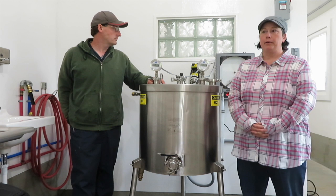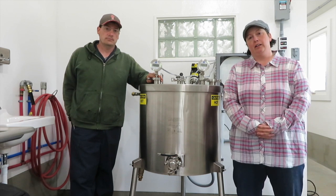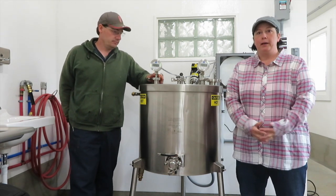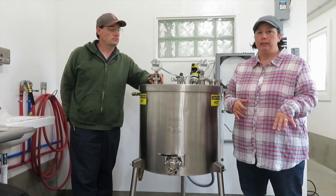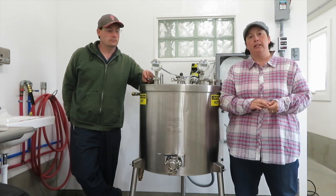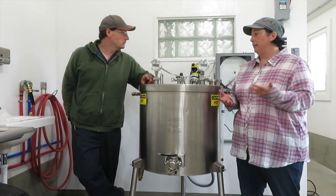Ultra pasteurized milk, if aseptically packaged, doesn't even need to be refrigerated — it's shelf stable. Once you open it, the carton will normally say use within five days, because it's essentially sterile and open to taking on any flavors or bacteria — like a blank Petri dish. We feel vat pasteurization is the best mix between safety, quality, and taste. Part of our reason is we want to do value-added products. In Washington state, you can sell raw milk, and we respect that, but if you want to do any value-added products — eggnog, chocolate milk, yogurt — you need to pasteurize. That is why we are pasteurizing.